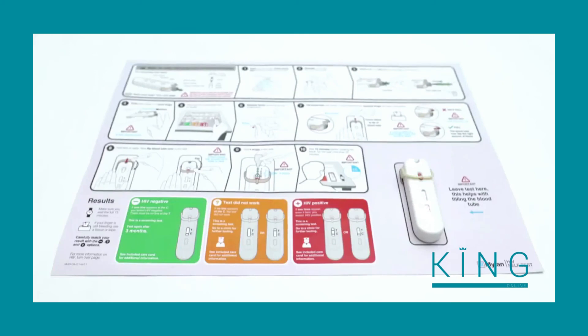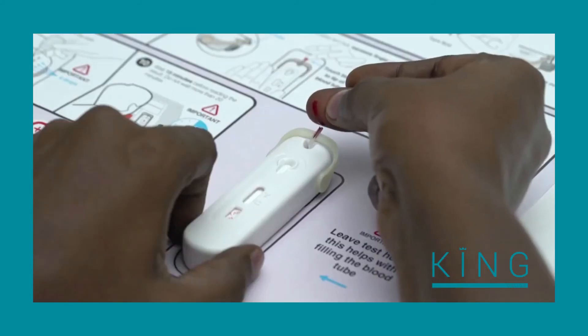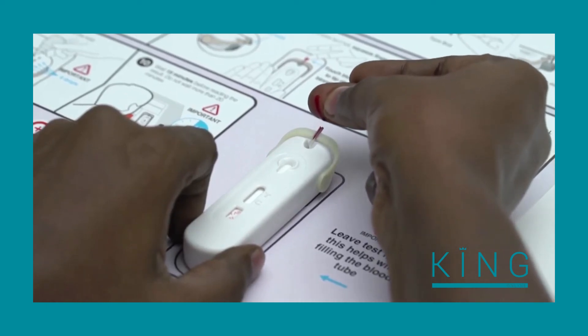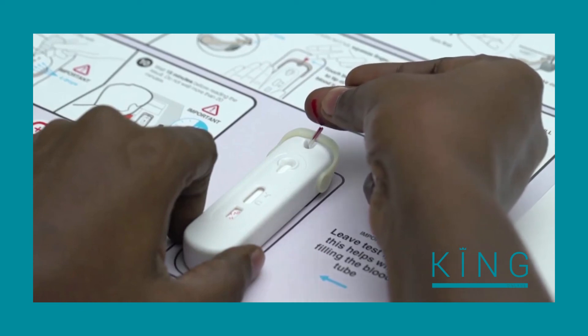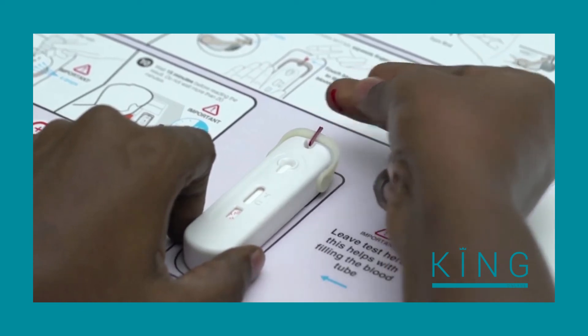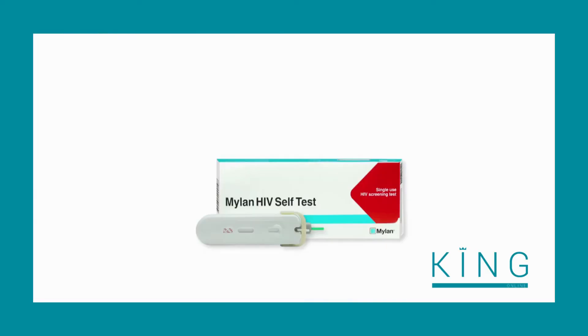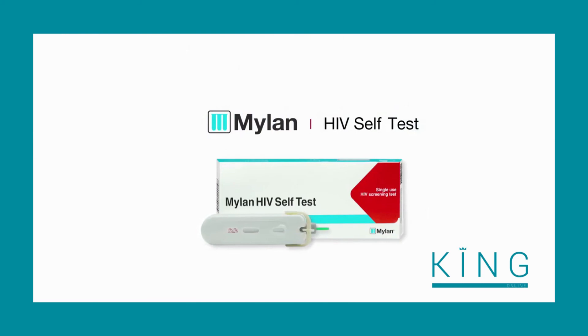The most important thing to remember from this video is that when filling the blood tube, keep the device on the table the entire time, hold your finger in a downward position, gently touch the blood to the tip of the tube, and avoid touching the tube with your skin. We hope that this video was helpful to screen yourself with the Mylan HIV Self-Test.